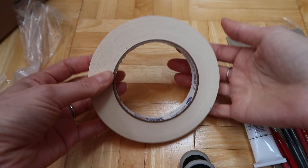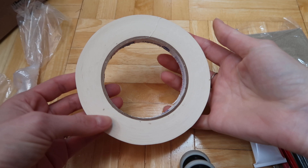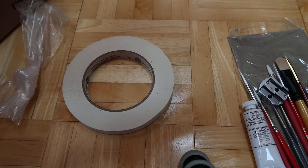I got some watercolor tape, and this was actually also cheaper at Dick Blick than at Michaels even with a coupon, plus it's hopefully better quality since Michaels only had their store brand which I'm a bit iffy about. I figured I might as well get it a little cheaper and go with a more known brand.